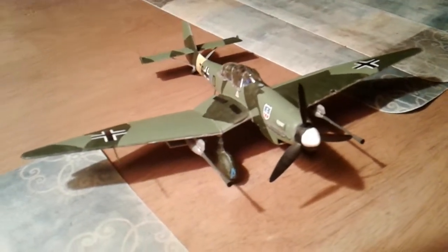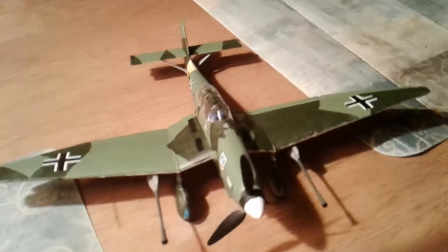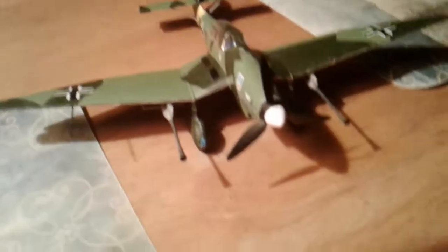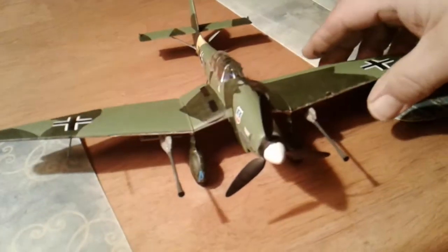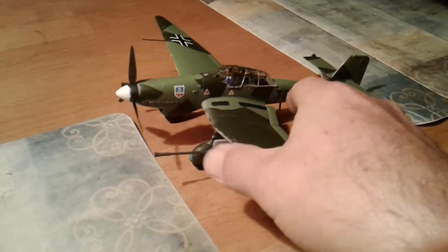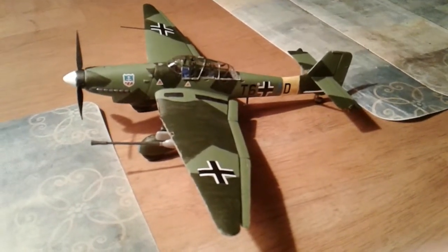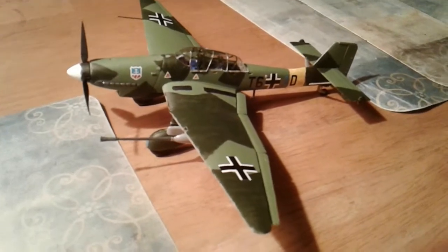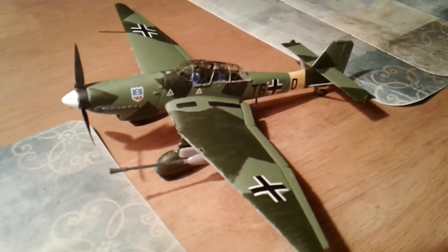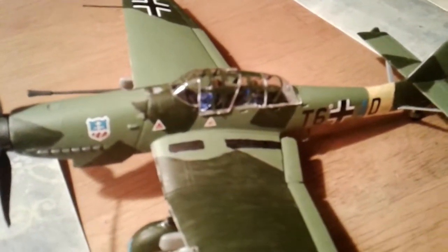No major problems putting it together — it all went together pretty easy. That's the first Stuka I've ever built. You can see the little pilot figures inside.